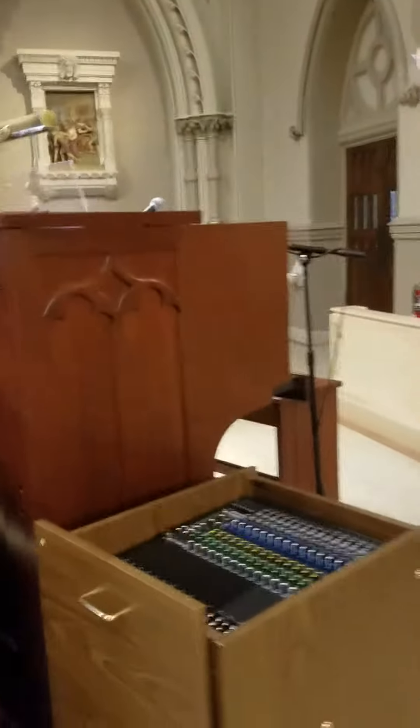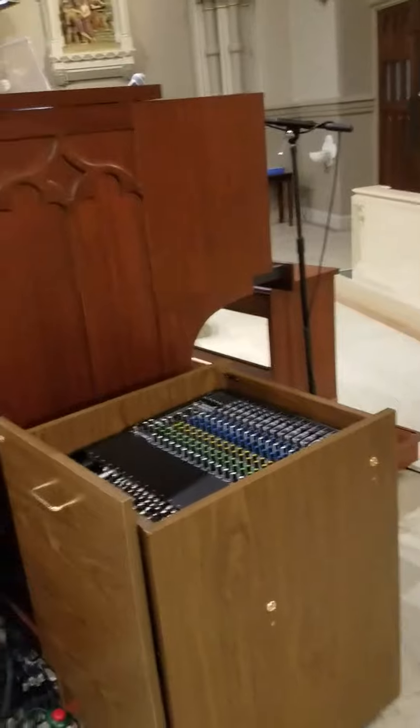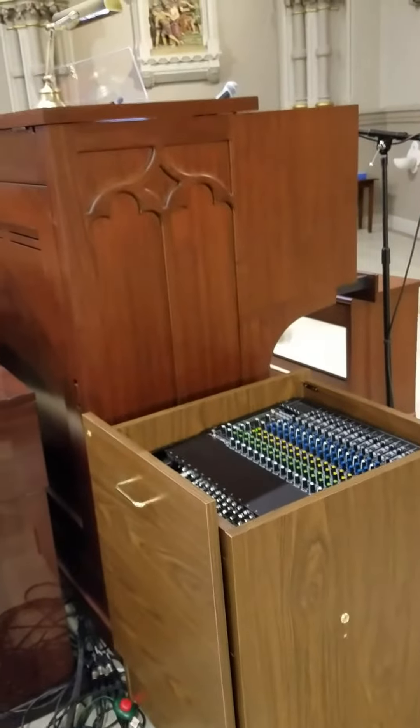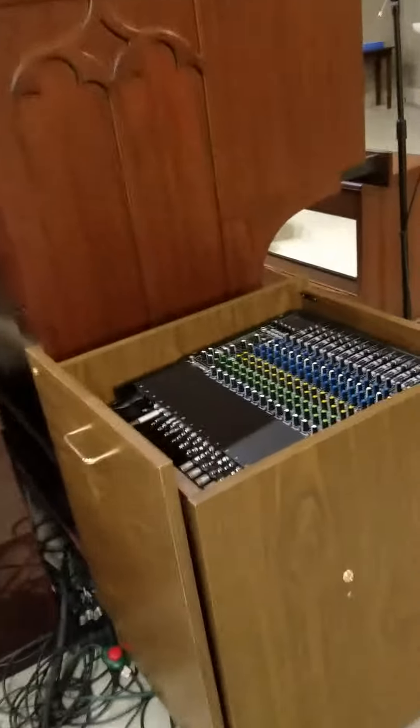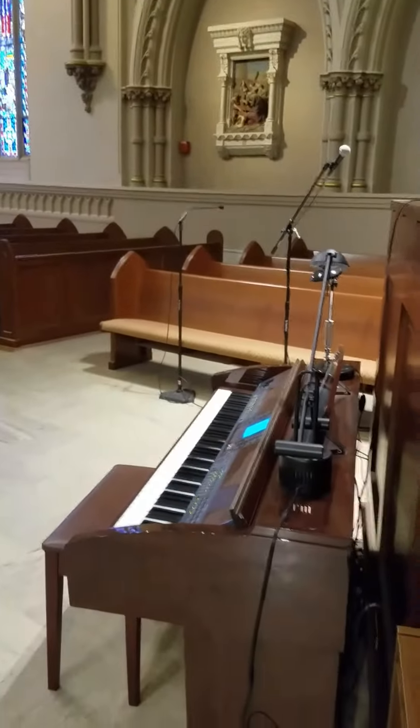Any questions, give me a call. And just the reverse for shutting it off — shut the organ off, close the roll top, shut this down, close the top, and the same thing with this. Just shut number 15 off and close that up. Thank you very much for helping out at the Immaculate.